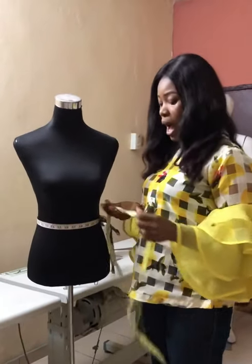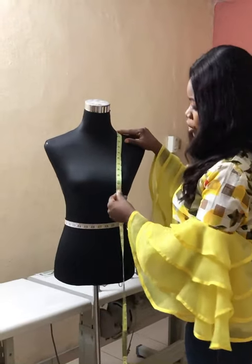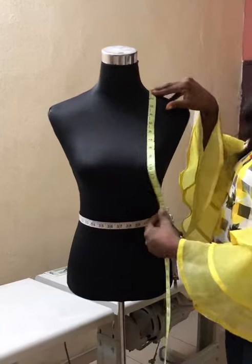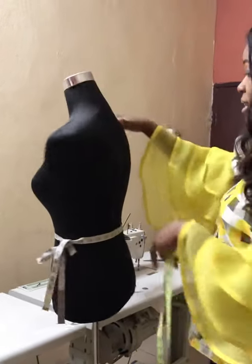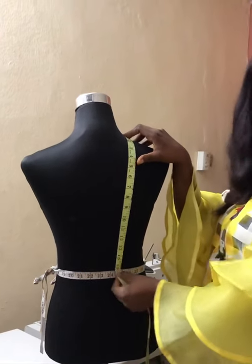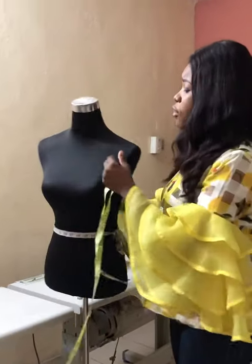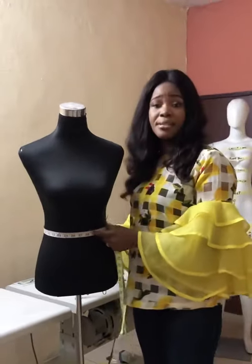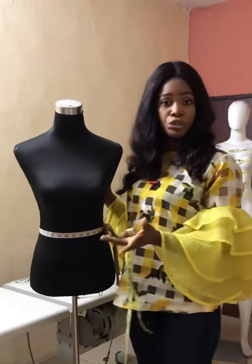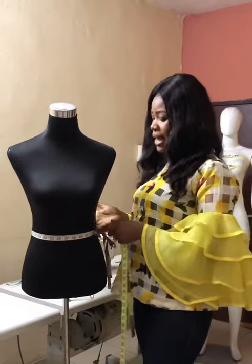After tying your tape above the navel, I'll now take the half length. You place your tape on your shoulder and come down — at the front I have 16 inches. You place your tape again at the back and I have 15 inches. The front and the back are not the same because at the front we have the bust protruding, which increases the measurement.